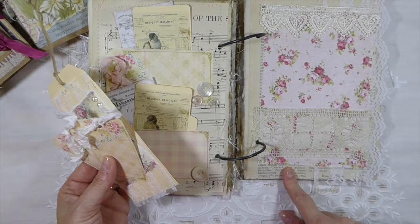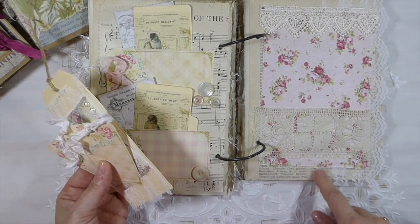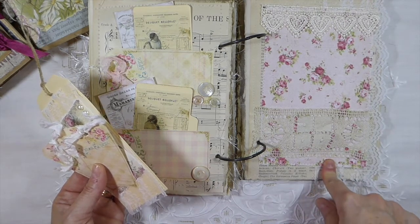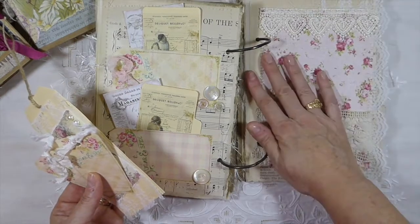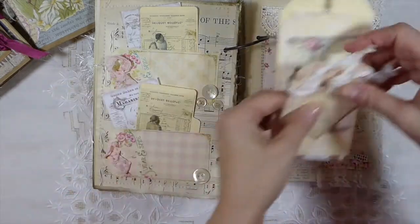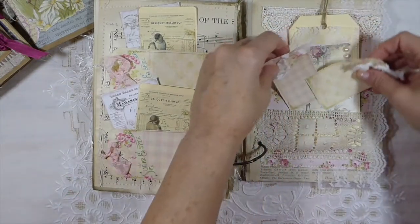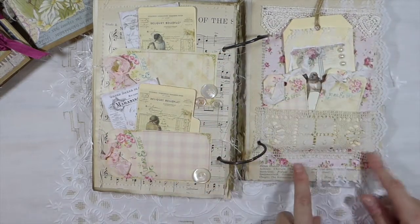I've got the book pages, some more sheet music, digital design paper I've cut out, tulle. I've stitched lace here, and then I've made a pocket with this one. I really like how that page has come out — I really love that.